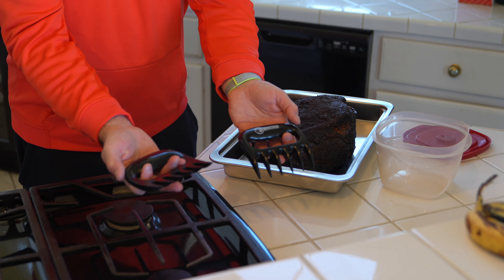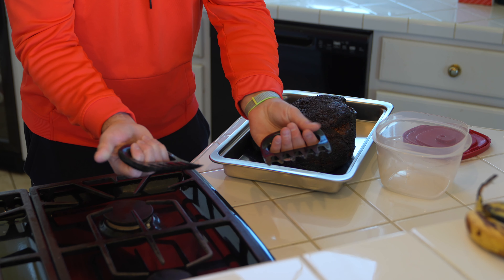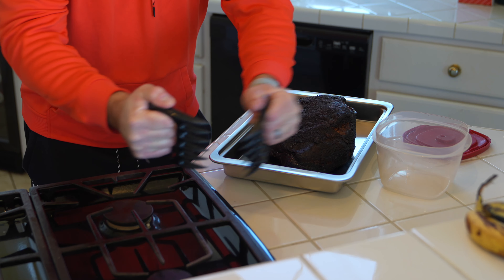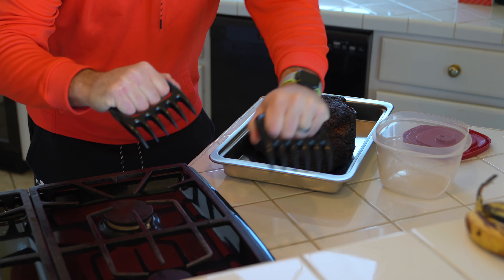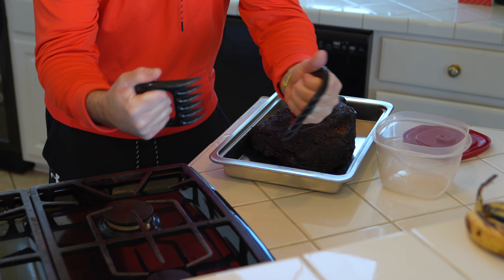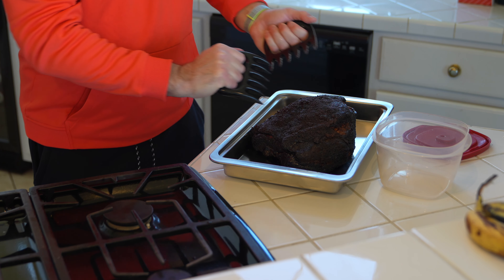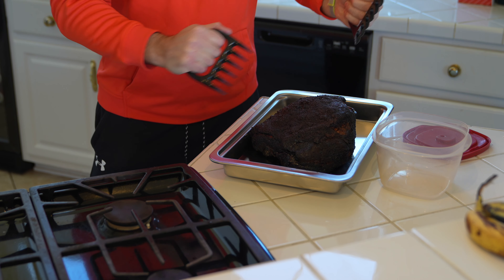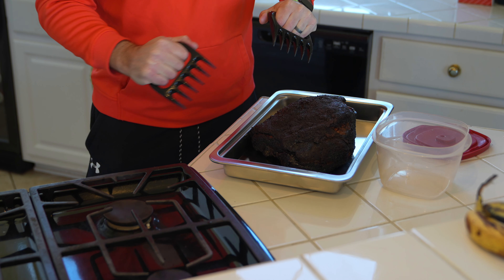The first thing you're going to want to invest in are these very affordable meat claws. You can expand this video's description and click the link to find where to order them online. They kind of look like claws — imagine a bear clawing through something before eating. That's the same idea and it makes pulling very simple. I let this butt rest for approximately 30 minutes after removing it from the smoker.